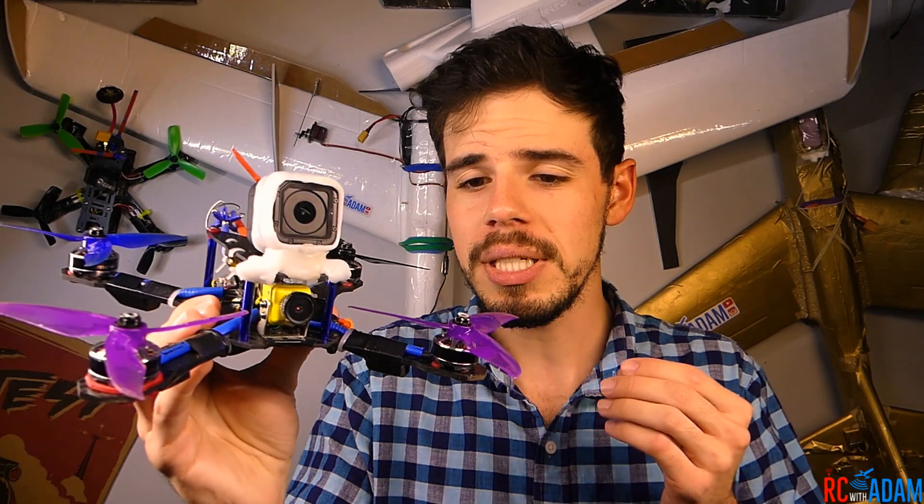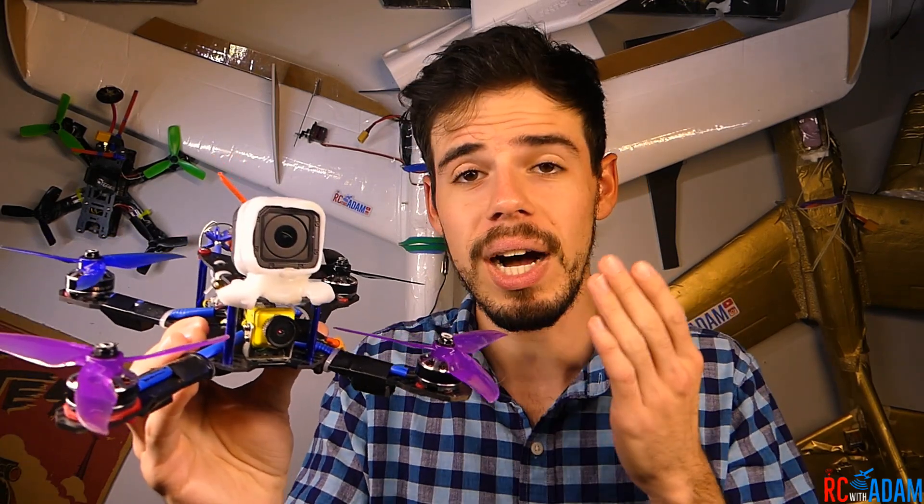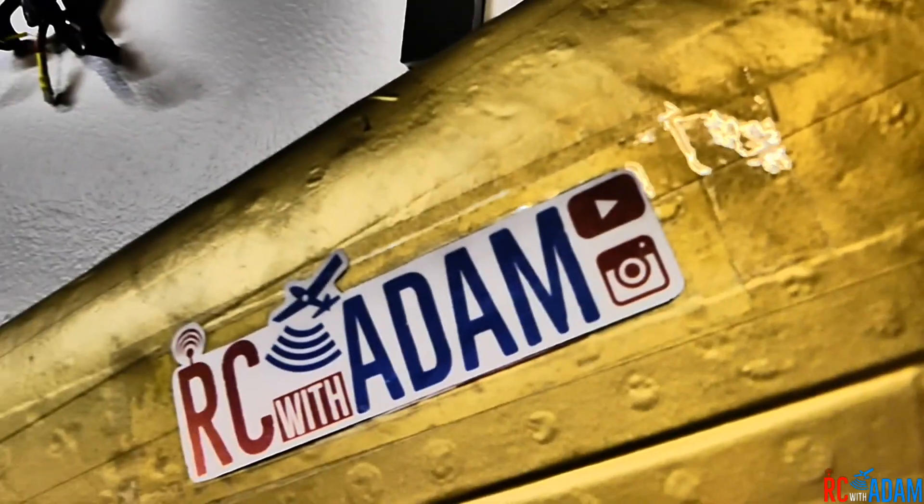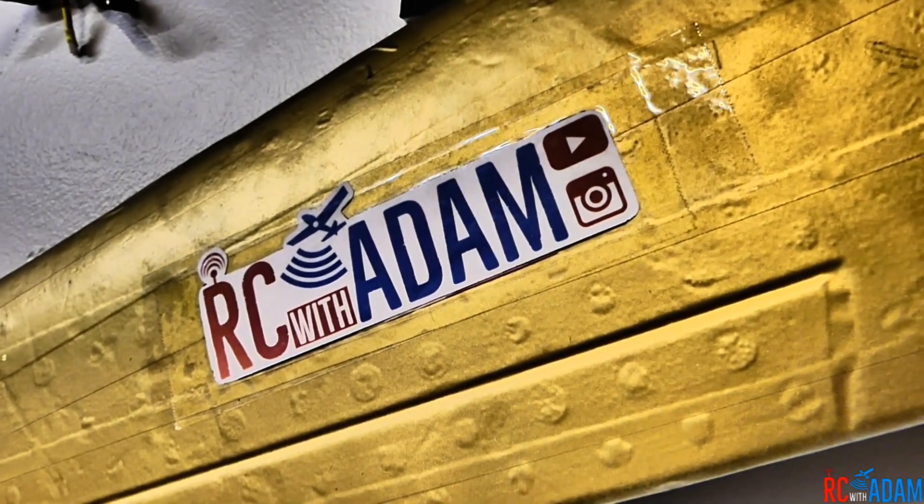Hey everybody, welcome to another video of RC with Adam. My name is Adam and in this video I'm going to be talking to you about jello — what is it and how I solved the jello issue with this little quadcopter right here. Stay tuned.